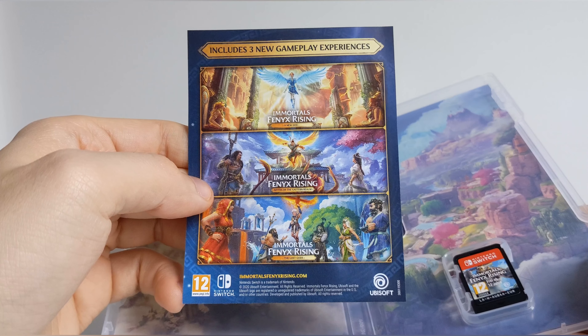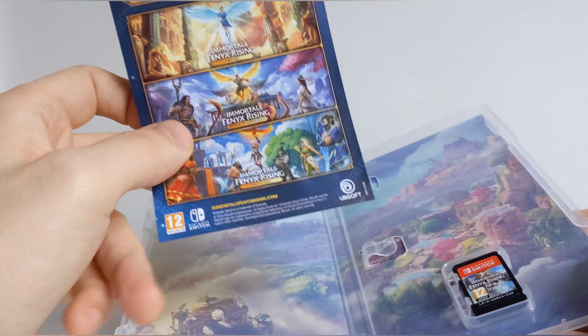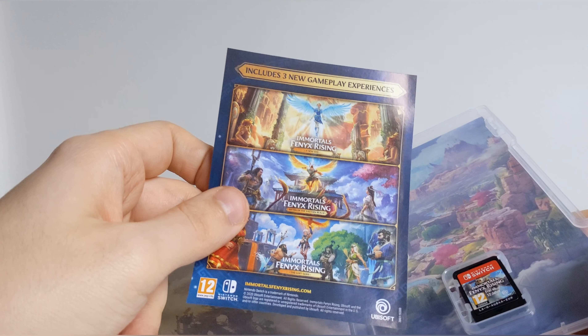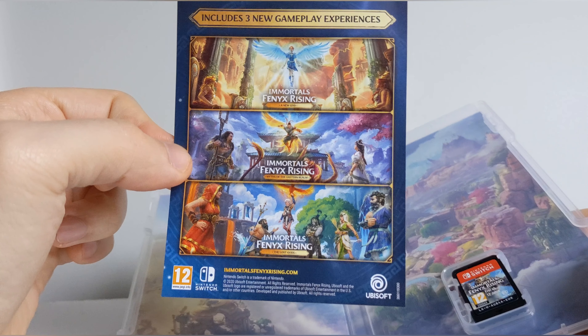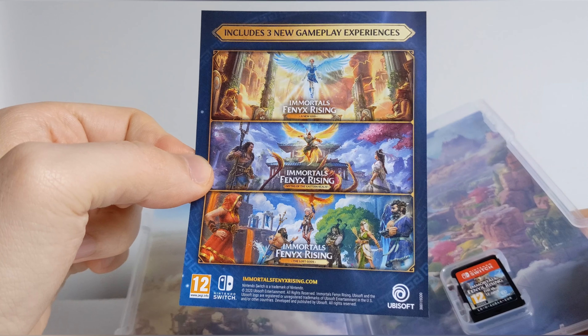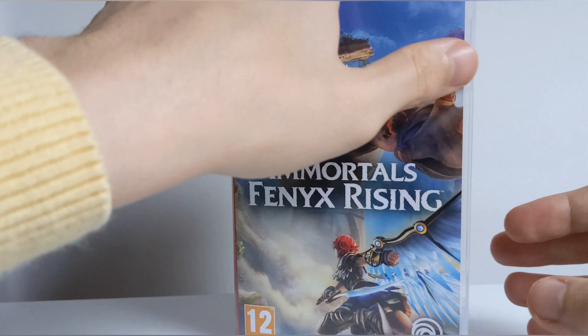That lists all the modes included in the season pass, or if you get the gold edition — which I believe is only available digitally, though there could be a disc version, not 100% sure on that — all of this is included in that.